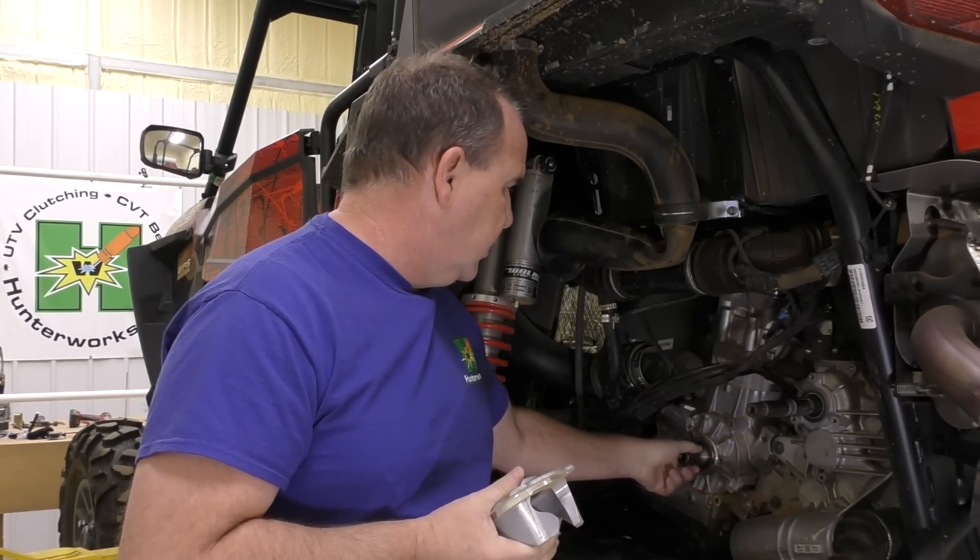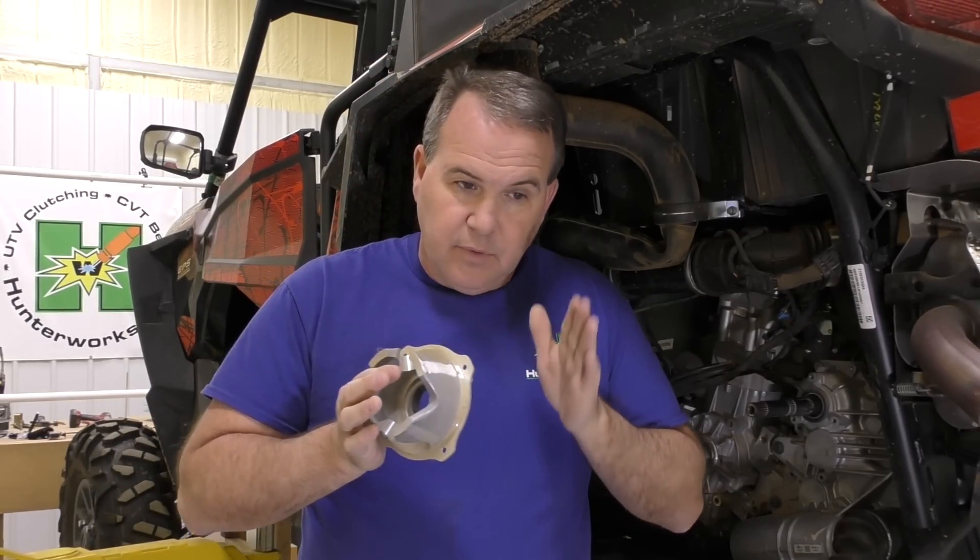So how engine braking works: take this RZR 1000 right here — if it had a one-way bearing in it — at 50 miles an hour running down a road, you let off the gas and you have engine braking. Why? Because you have enough engine RPM to keep the primary clutch engaged on the belt. It's just like a manual car or truck where you let off the gas, you're in gear, and the engine helps you brake.